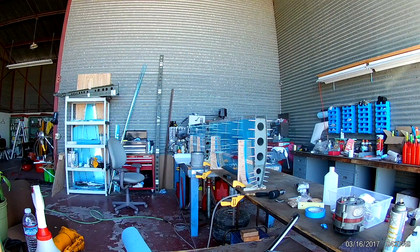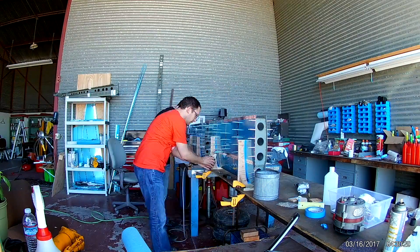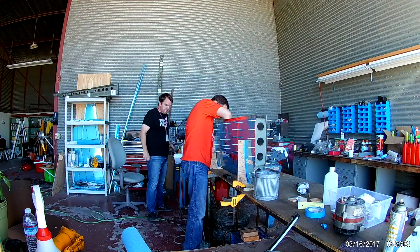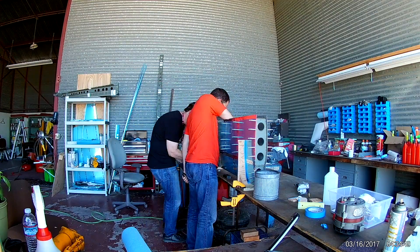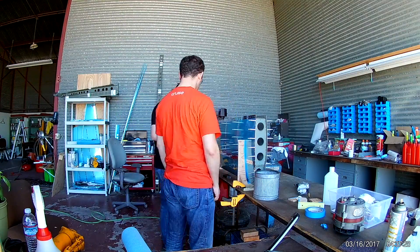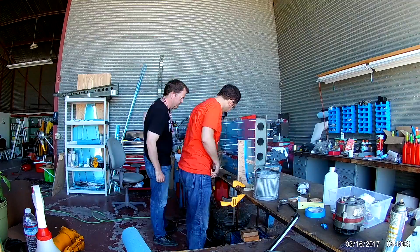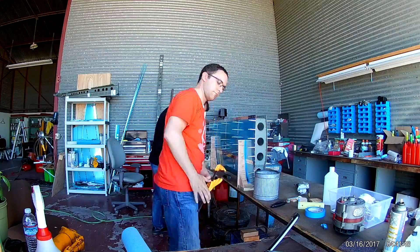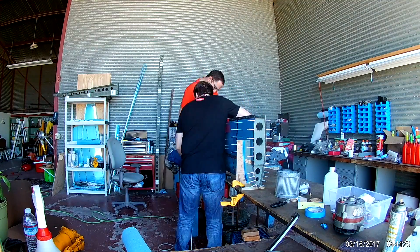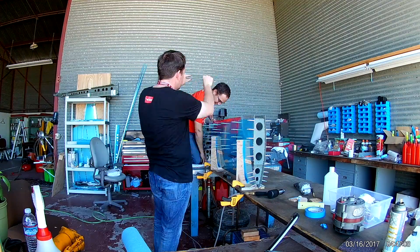Another member came by to check up on what was going on. This is a good system — it's good to get people up on this kind of knowledge. There's going to come a point where I'm not going to be able to reach the other side of the work area and be able to rivet the entire thing myself, and that's when good friends and good help come into play.